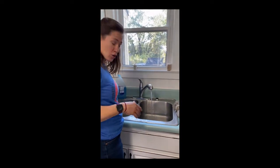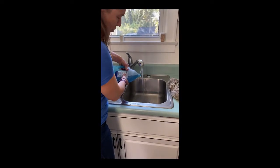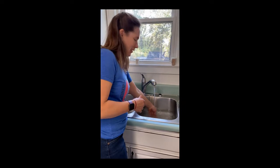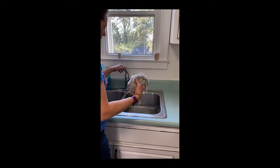We're gonna wash our yarn. I'm just gonna put like a drop of dish soap in there — sometimes I use hand soap, sometimes I've used shampoo — just a little something to wash it with.